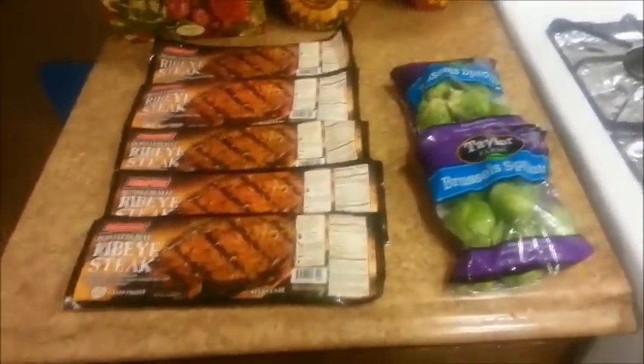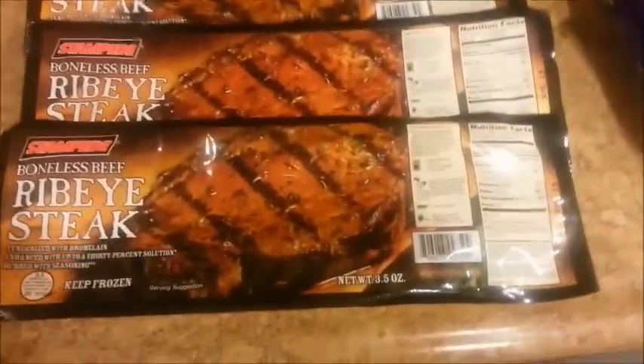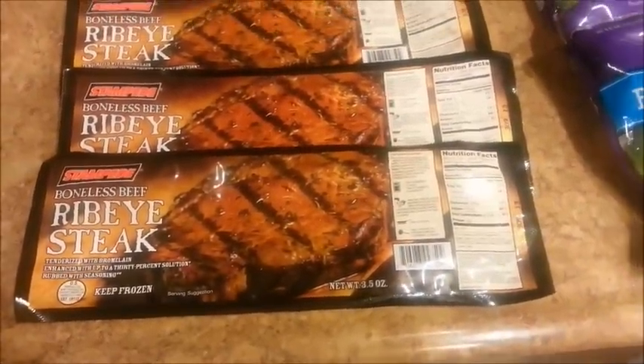Hi guys, look what I found at the dollar store yesterday. Can you believe it? Look — boneless beef rib ice steak. No way!